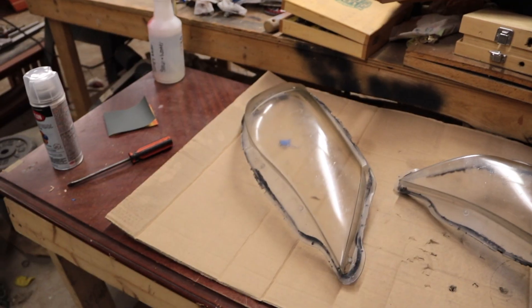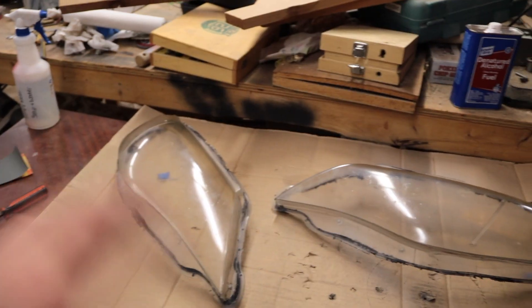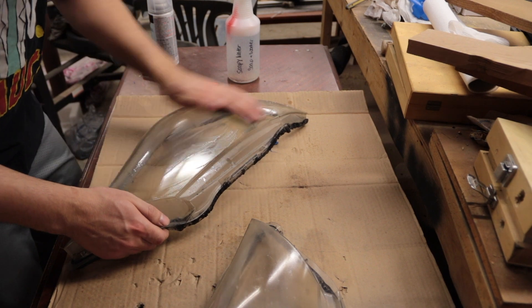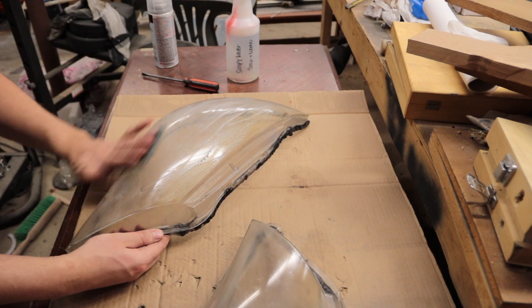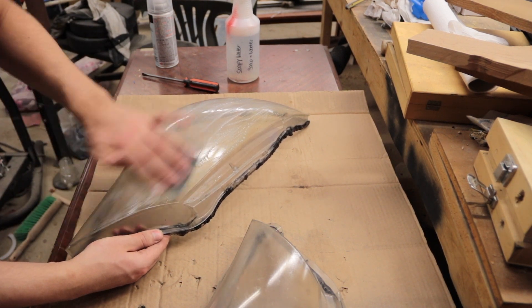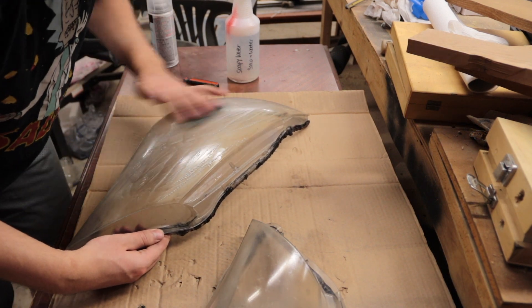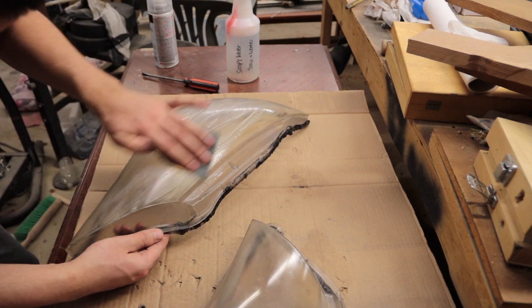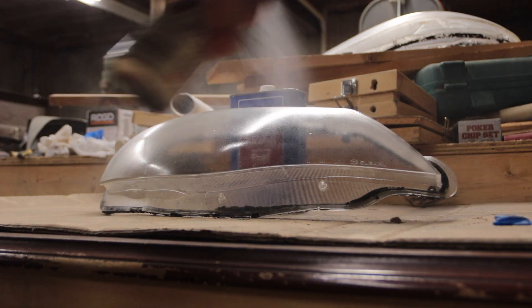I'm going to start by just cleaning up these lenses — they're really disgusting. I've got some clear coat, soap and water, and some 1500 grit sandpaper. I'm going to sand this down and maybe put a coat or two on here. Because this is such a fine grit, it's going to be very easy to sand down. You basically just want to sand until you don't really feel or hear it taking any more of the surface off. I only have a clear coat on here, so I should only be removing that small little surface of paint.